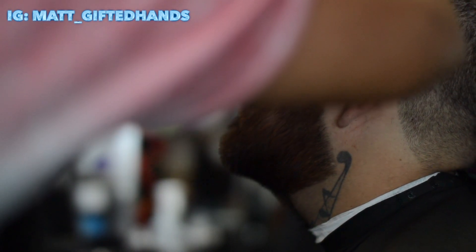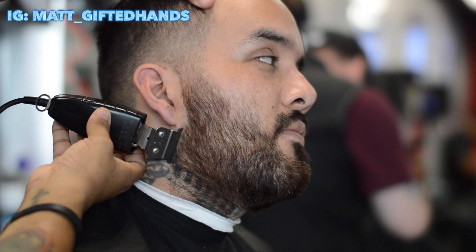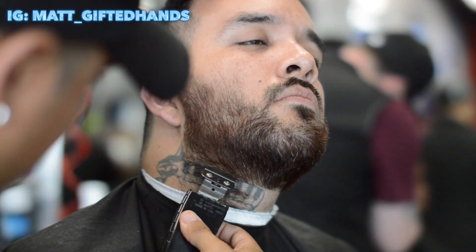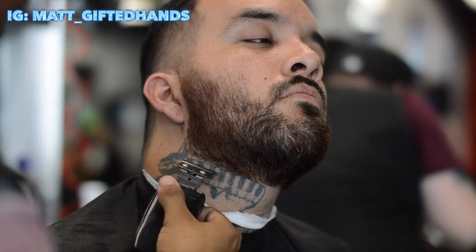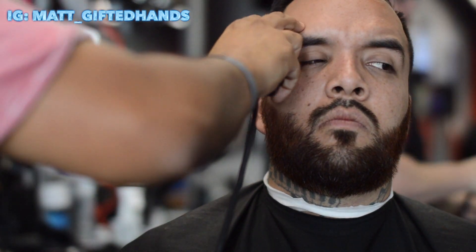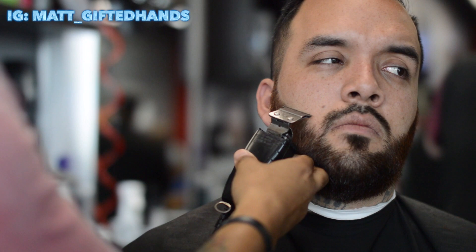I didn't have the right equipment that day when I was recording this video. I'm using my Andis GTXT Outliners — they are modified, meaning the plastic piece is cut off so I can get around the ears better and around the mustache area a little better. Now I'm finishing out the mustache area. Right here you can tell one side is a little higher than the other — I did see that later on and I did fix it, don't worry. That's why you have your mirrors.